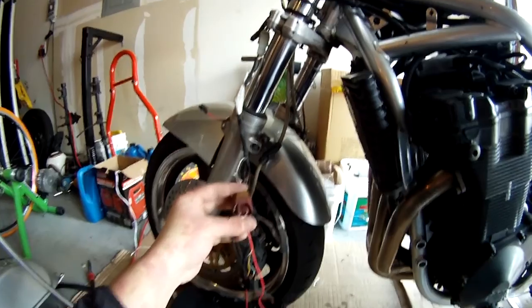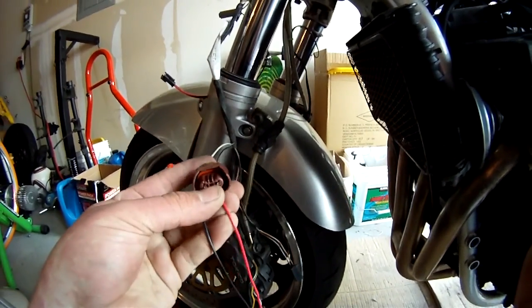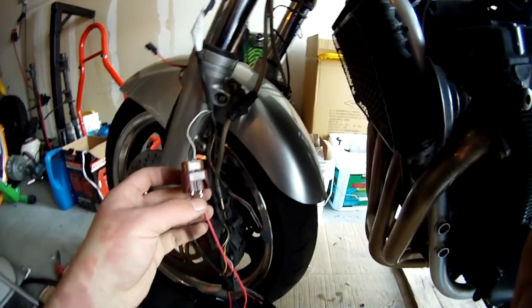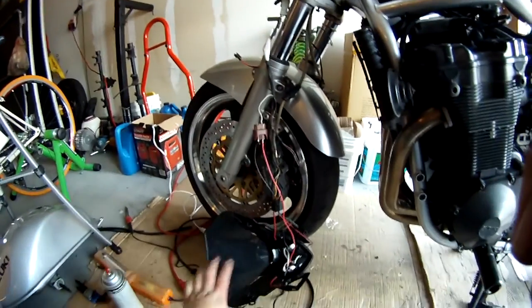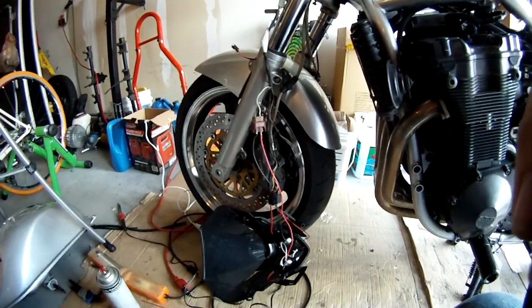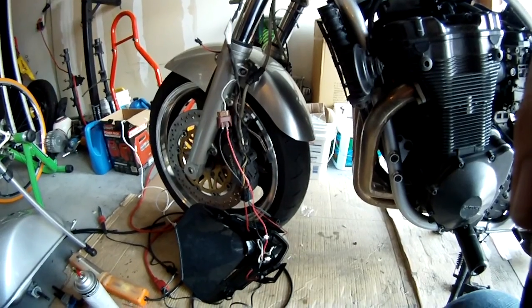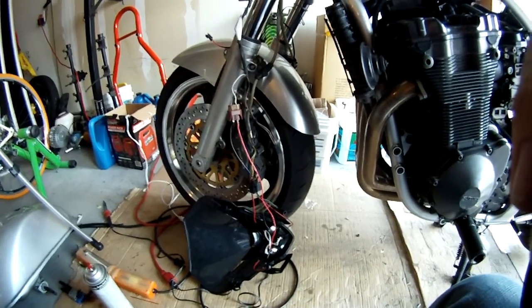For the headlight, I decided to go with some spade connectors — they just plug in right into where the original headlight went. I'm not going to end up wiring up the turn signals as high beams because it involves cutting these wires and that would void the warranty. So I don't want to do that yet, but I'll eventually do that.